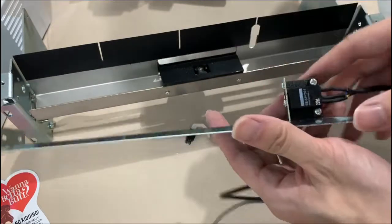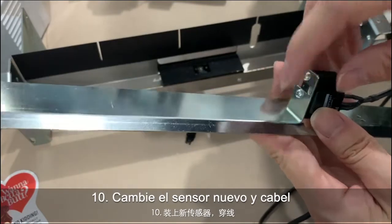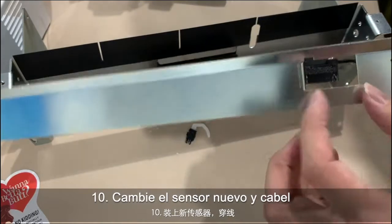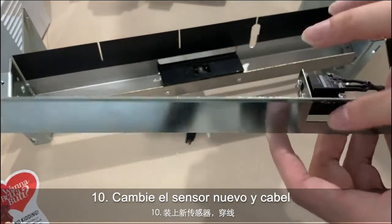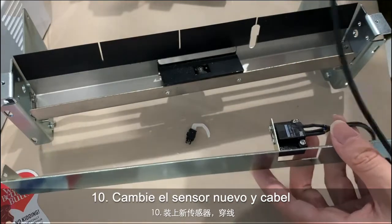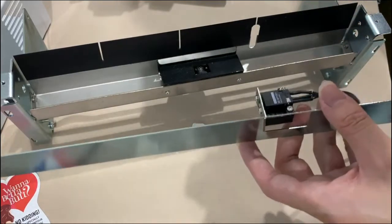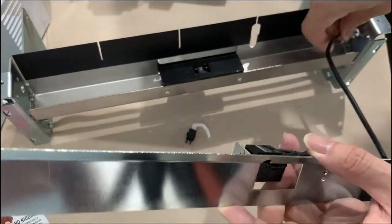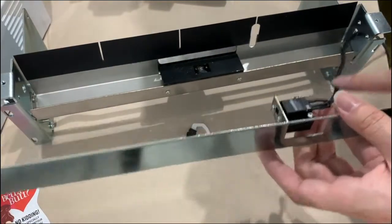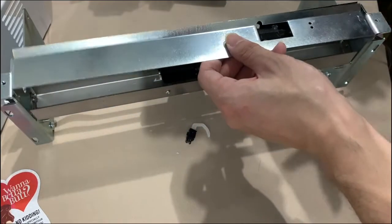Once you remove this part, here we can install this sensor back. We have a screw hole here, so it's easy to fix. Remember, there is a hole on the plate, so the sensor should be installed here. This side needs to connect back to the main board — you need to pull it through from this hole, then just install it back. Fix the screw and it will be okay.